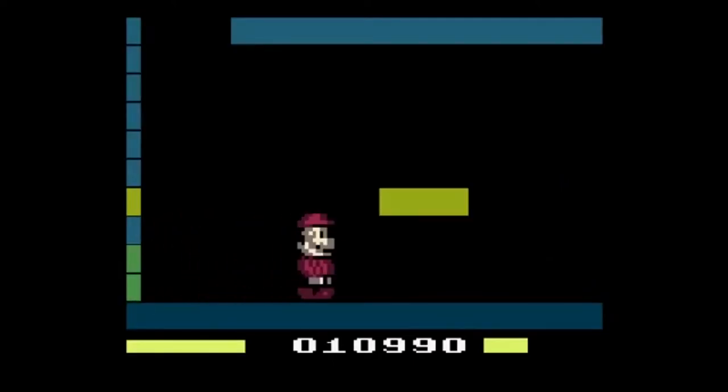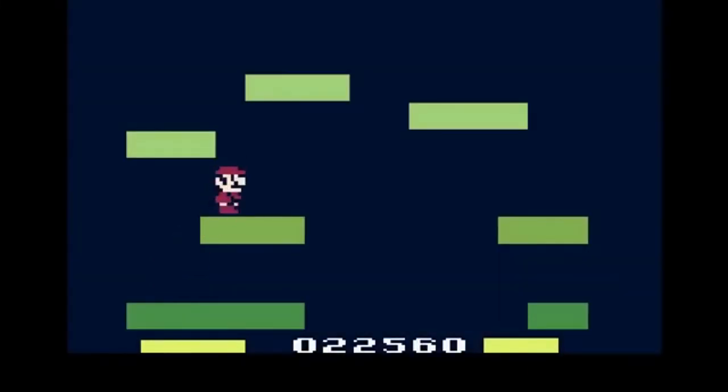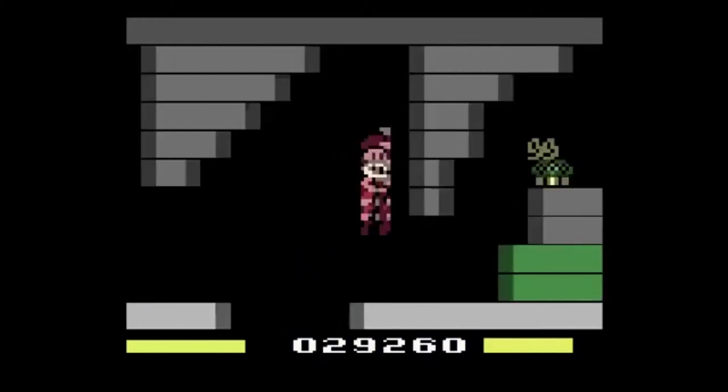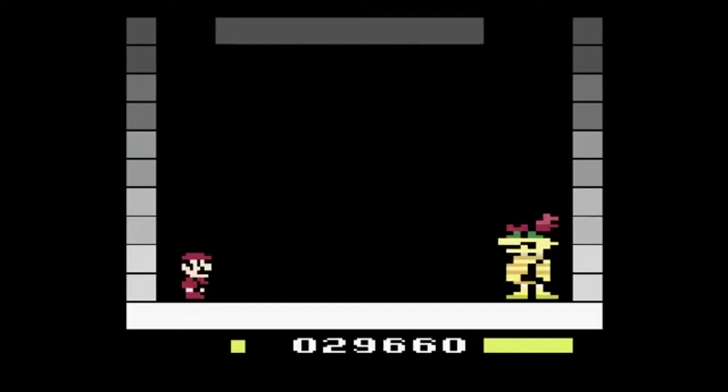Hardware limits aside, Sprybug did an amazing job to make each level feel unique and varied. There's underground areas, sky levels, and castles. You can go down pipes and take on BJ, who is essentially Bowser.